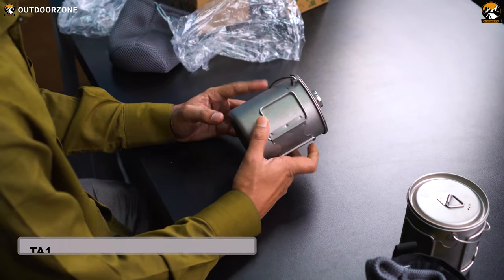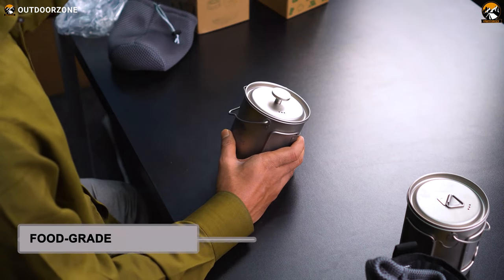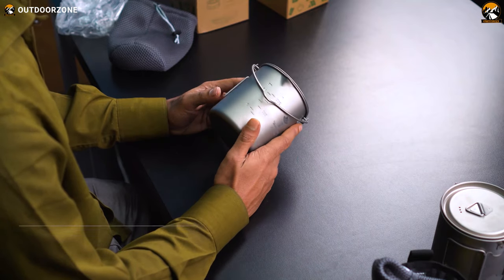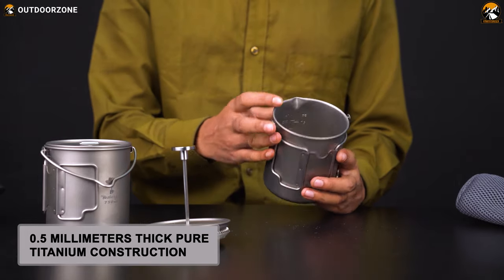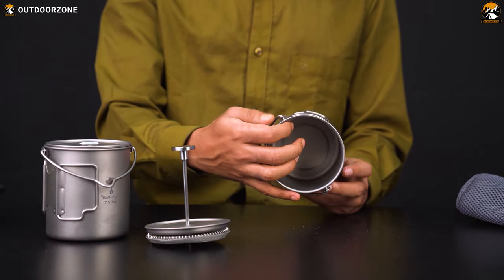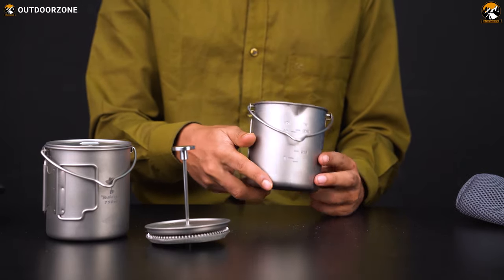No doubt, Bessagat uses TA1 high-quality titanium alloy for its construction. There is a food-grade metal with no chemical coating on them, making it healthy and safe. Besides, they have a beautiful feel and finish. Apart from the 0.5mm thick pure titanium construction, the high-density French press coffee filter is made of high-quality stainless steel. Thus, it weighs more than the titanium coffee mug.